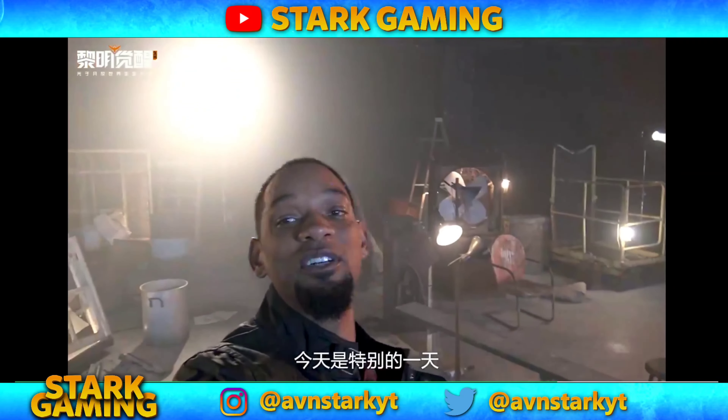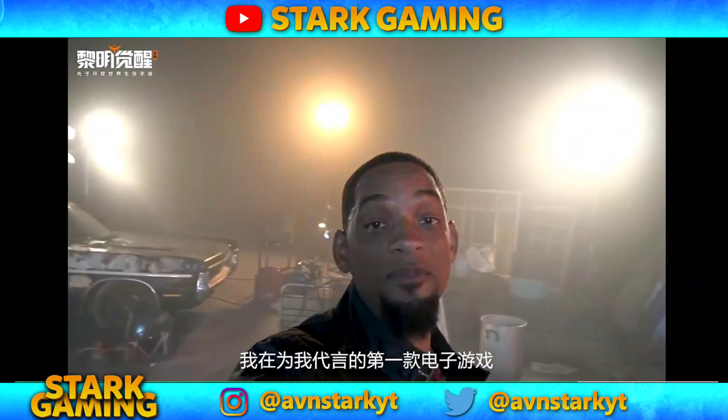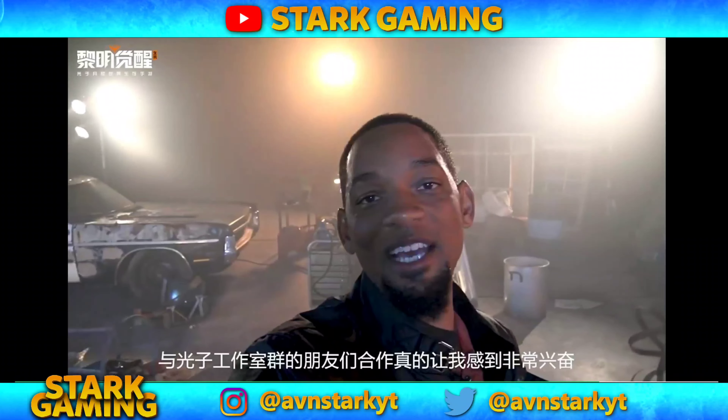What's up y'all? Today is very, very special. I'm putting the finishing touches on the first ever video game I've ever been in. It's called Undawn.